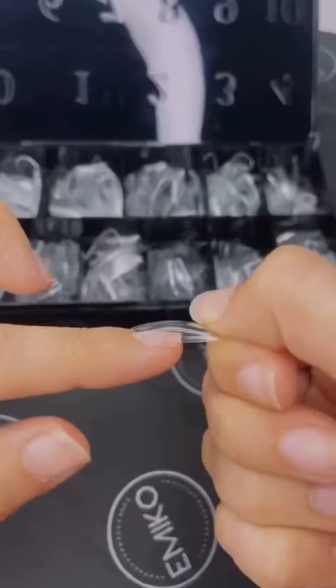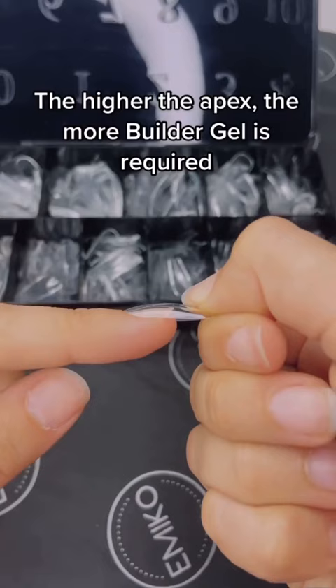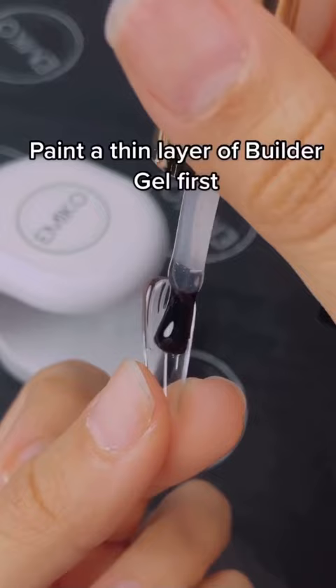The higher the apex, the more Builder Gel is required. Paint a thin layer of Builder Gel first, then concentrate the Builder Gel towards the apex.